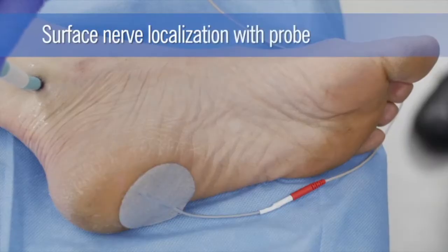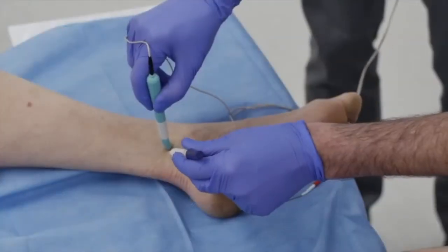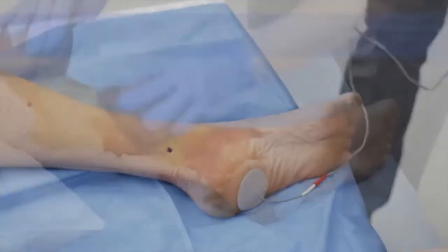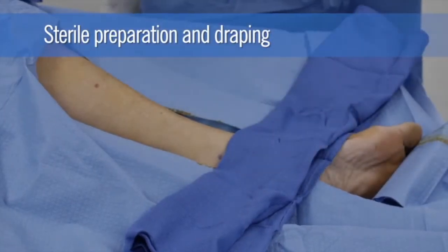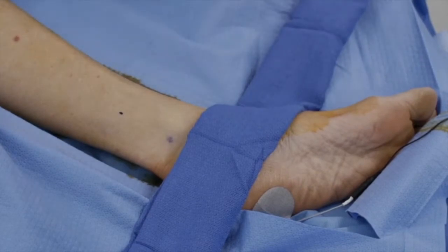Next, an external probe is used to elicit twitching of the flexor digitorum brevis muscle as seen here. The site on the skin that elicits a strong motor response with the probe is then marked. The lower leg is then prepped with betadine solution and draped in a sterile fashion. A second mark is then made 5 cm proximal to the neurosensory marking.